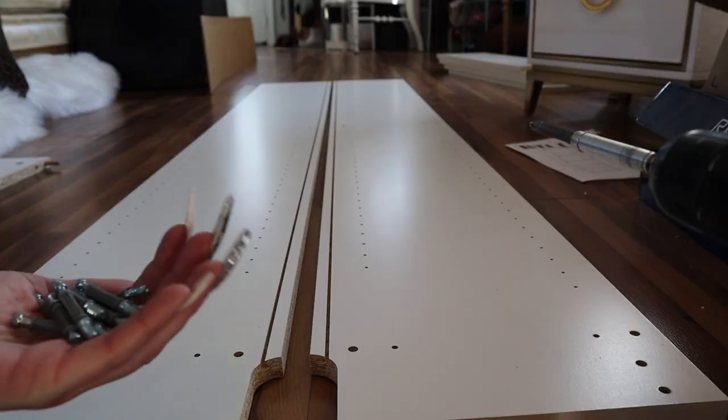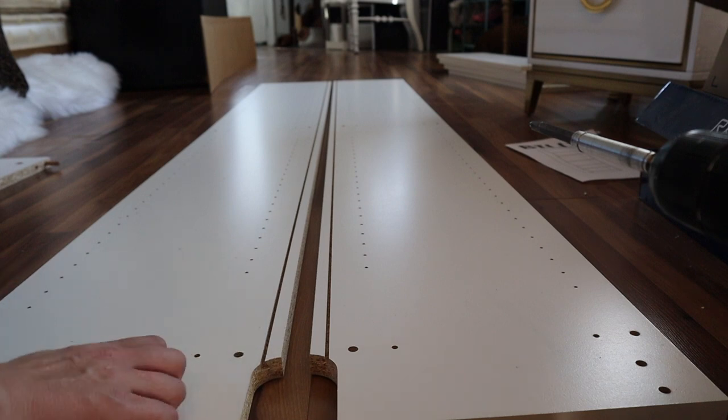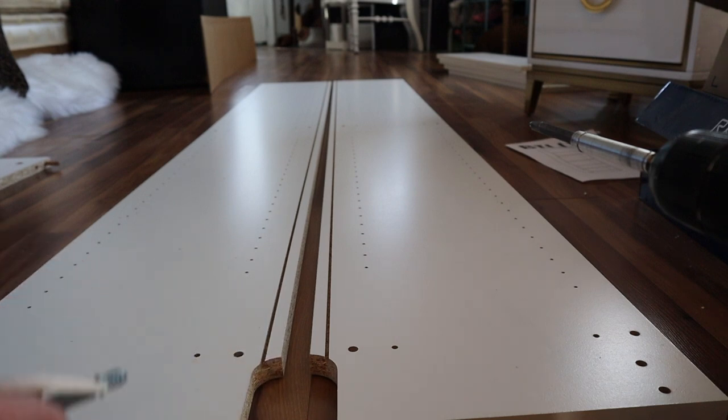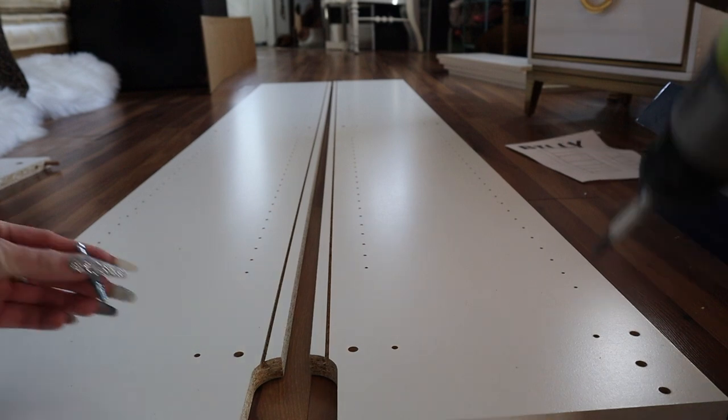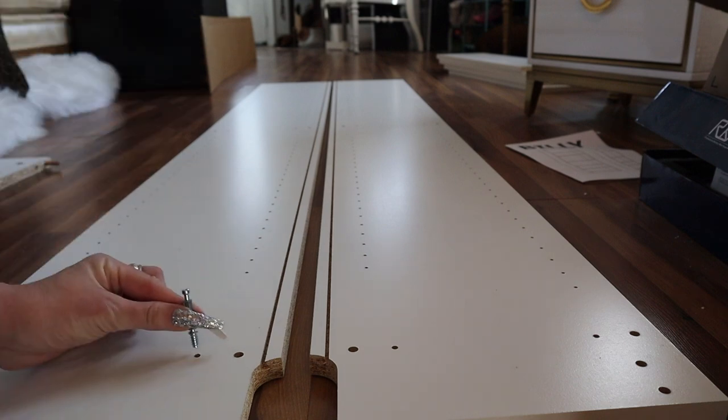Next is even easier. We're going to be adding these to the inner dot right here, because the dowel rods will go right there. You're going to take your drill, which I feel is easiest, and drill them in — it goes in the middle and at the end.